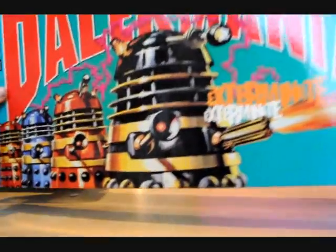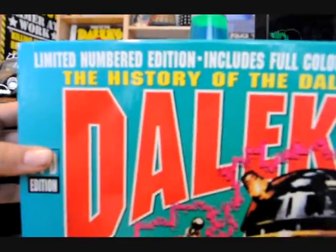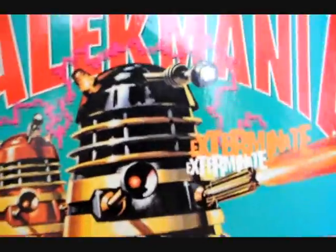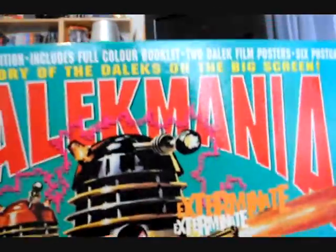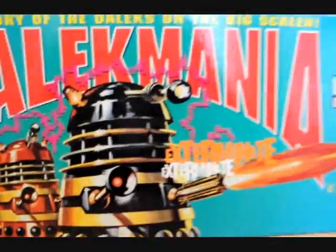So this is the box — it's quite flat, it's got Dalek Mania written all over the sides, and here it tells you what's in the box basically. It's not very thick or wide really, but it looks quite nice.